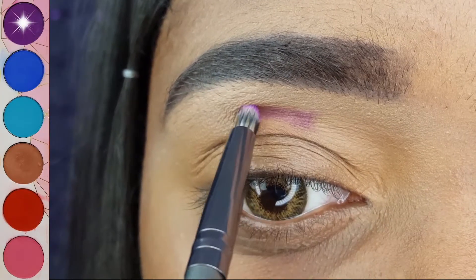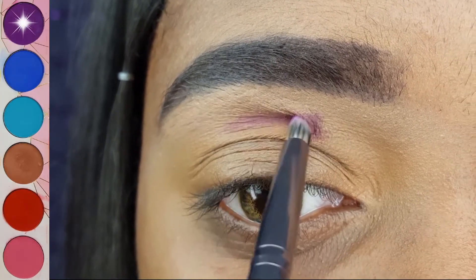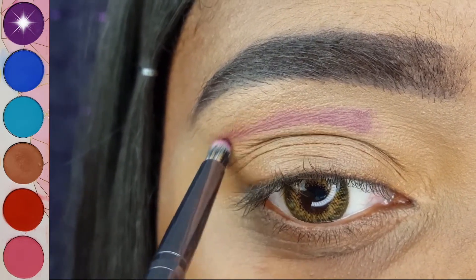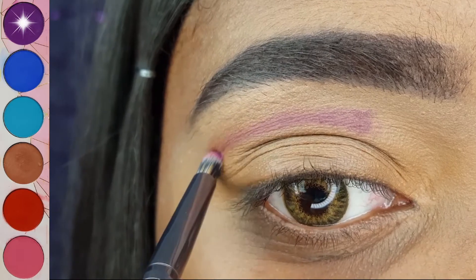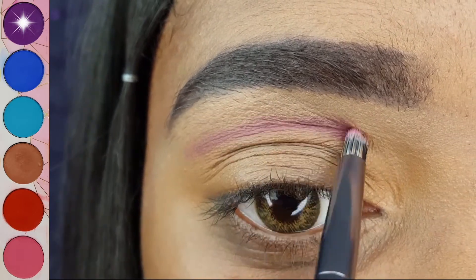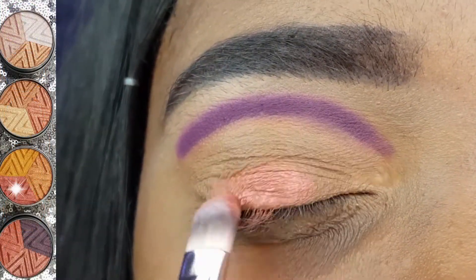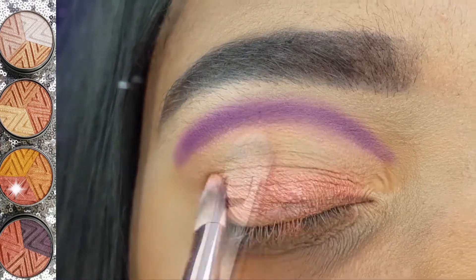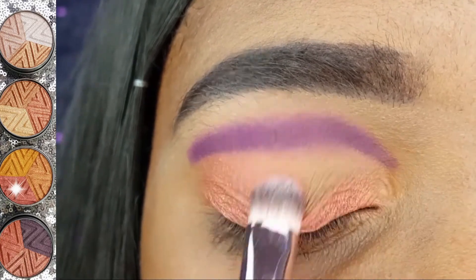To carve out my cut crease, I am using the BH Cosmetics V9 brush to apply the Sugarpill Shadow Poison Plum. I am applying the red shadow from the Mesmerizing Trio all over my lid with the Nikkei Round eyeshadow brush.